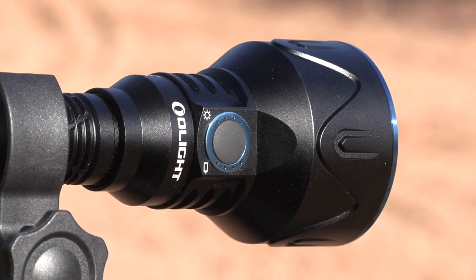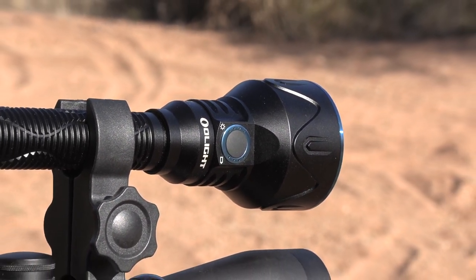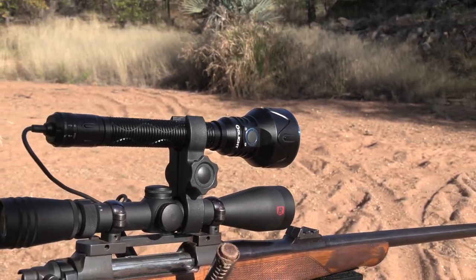Good day and welcome. My name is Barry from African Safari Films. We are currently on a 10-day safari hunt on the plains game. During our hunt, we will be featuring the new Olight. This is the Javelot V2 Pro kit. We're going to use it to spotlight some night critters. We would be looking for Steinbuck, Diker, and Porcupine.